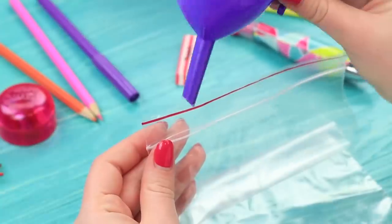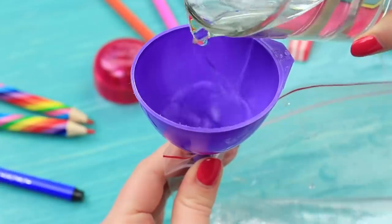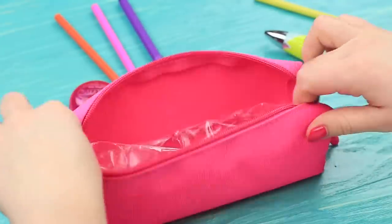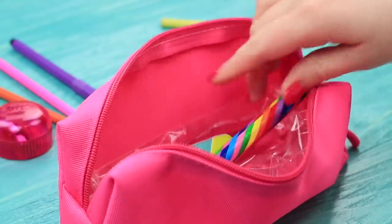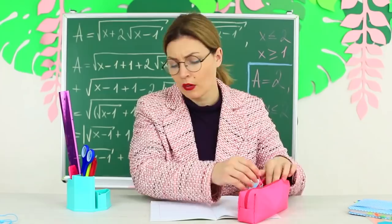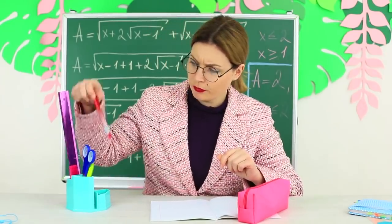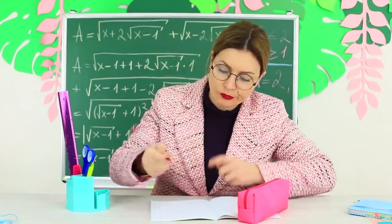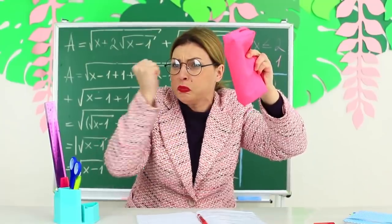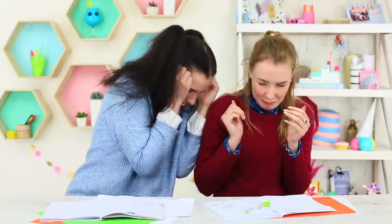Let's prepare an aquarium pencil case for the teacher. Fill a Ziploc bag with water. Zip it and put it into an empty pencil case. Put school supplies on top. Shift the pencil case closer to Miss Smith. She puts a pen in it without looking and pricks the water bag accidentally. Little by little the desk is being flooded. The teacher is confused. Where does the water come from? It's your student's tears, Miss Smith!